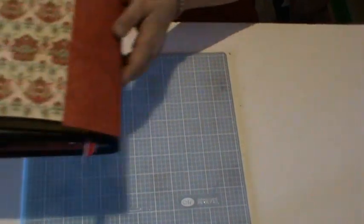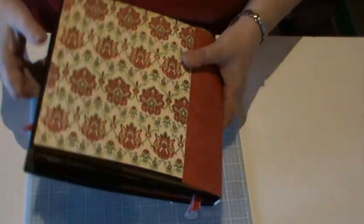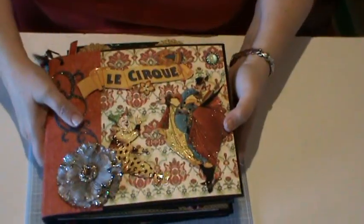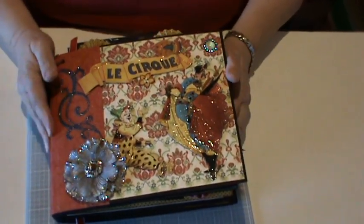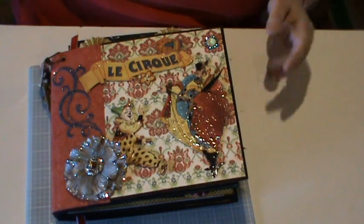And then I just kept the back quite plain. So that's my Le Cirque album — I hope you enjoyed seeing that. Thank you very much.